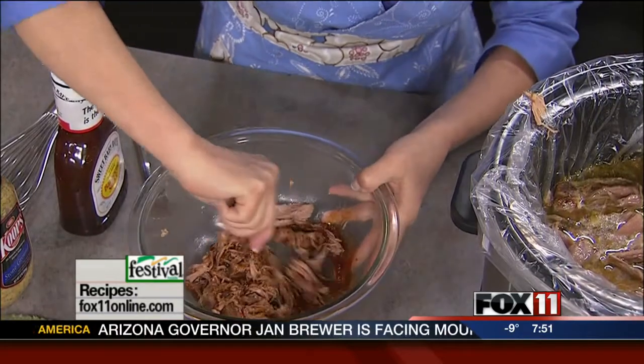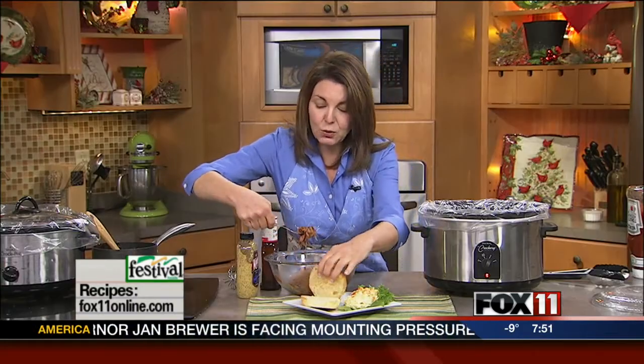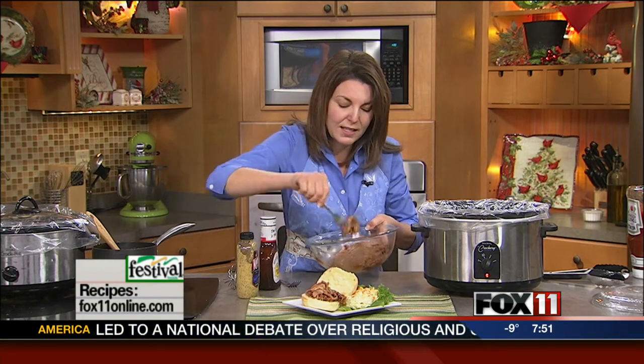I've picked up some buns from the bakery. Made the side dish really easy — just some potato salad, some coleslaw, maybe some chips. And you're going to have plenty of pulled pork. If you've got some leftovers, they freeze really well for up to three months so that you can do pulled pork sandwiches another time.